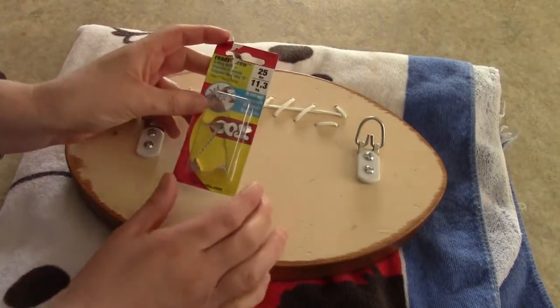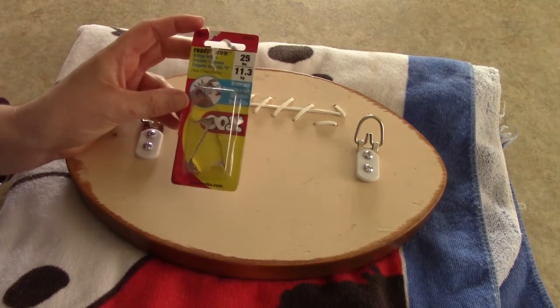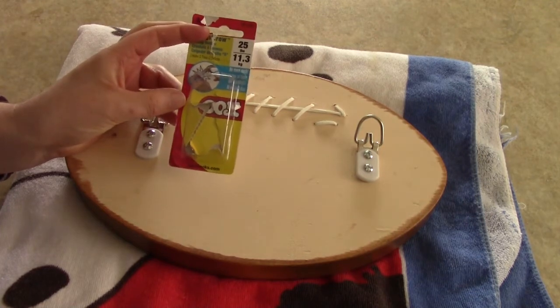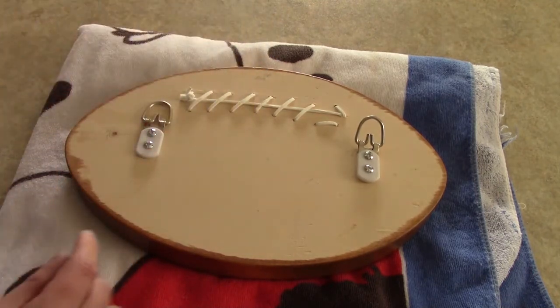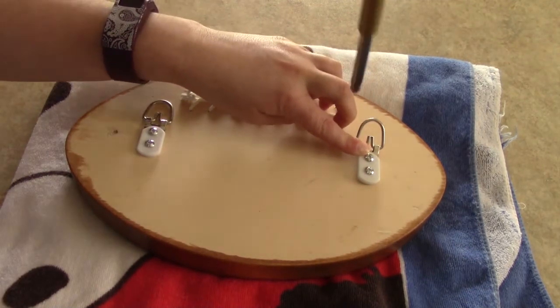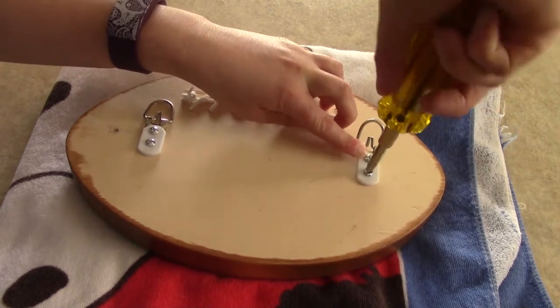For adding the hooks on the back, I just bought these at Home Depot — they hold about 25 pounds. It's kind of overkill since it's just for coats, but rather be safe than sorry, just to make sure it's extra strong. With these ones, they already come with screws. So I just held them in place, pushed them down so that it made a mark, then just used my screwdriver to screw them completely down.